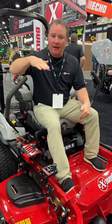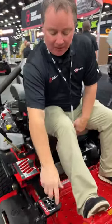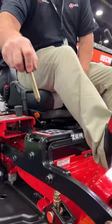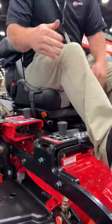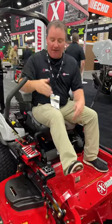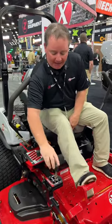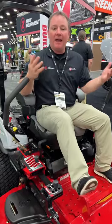We've always had adjustment of rake, but now what we can do from the seat — no tools — I push on the foot lever, and just like that I've taken the deck rake from a positive deck rake to negative deck rake. If I want to go back to the home position, simply push on that, go into home, and there we are.